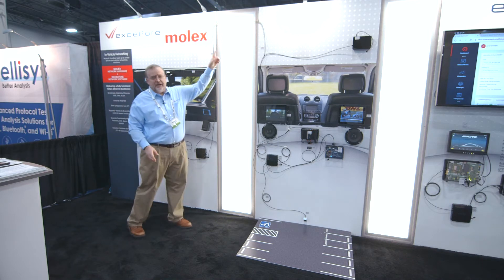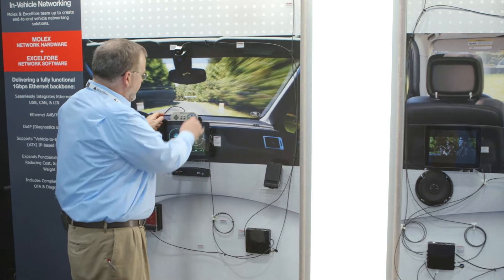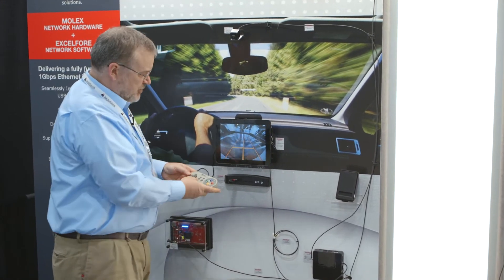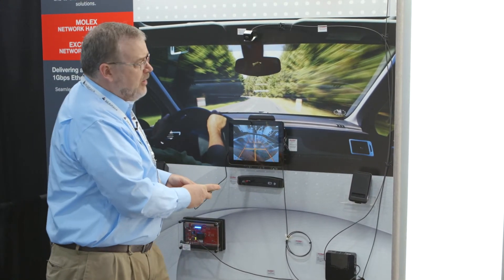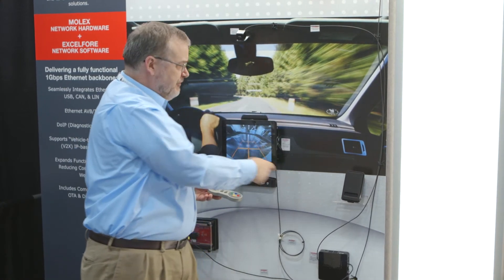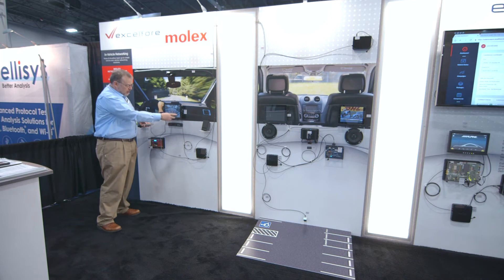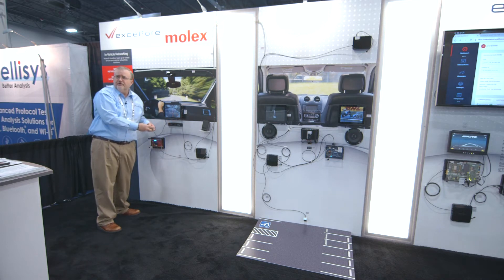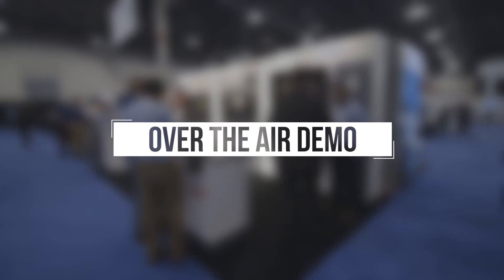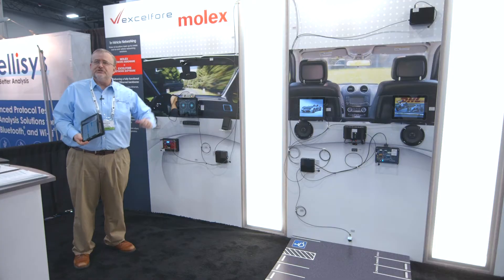At the same time, because of my gigabit bandwidth, I can bring my backup camera view onto my screen here. So I'm now running two video streams and an audio stream that way, and a high-definition video stream this way, with no latency and no difficulty in handling the data in my network.